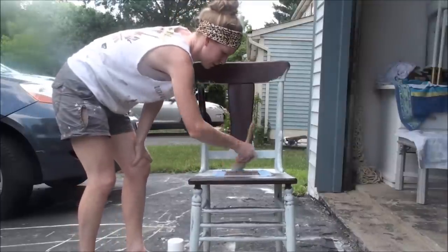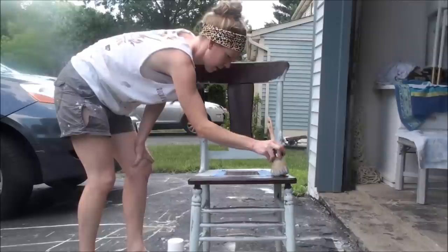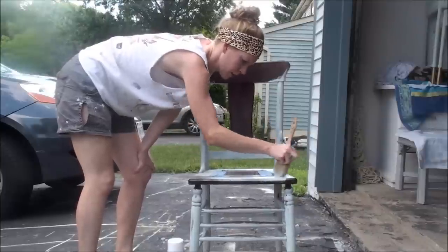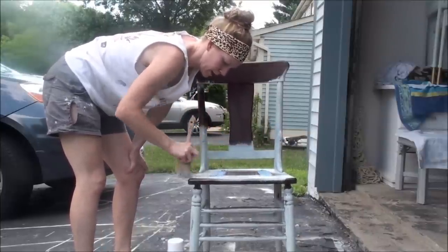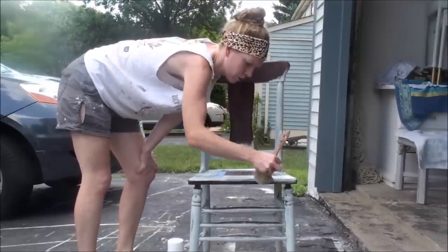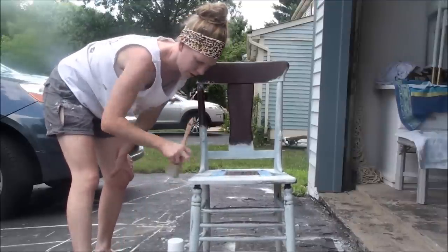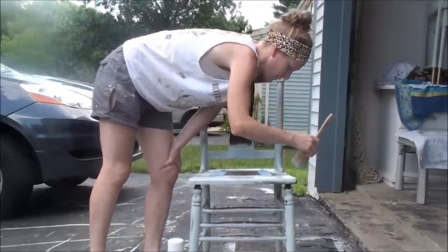Now I'm going to go around the seat. I'm using a custom color that I mixed using Decade Blue and Pure White by Annie Sloan Chalk Paint. It's a really pale shade of aqua, which I love. I think it's neutral and can go with just about anything. It's a pretty color for a little accent chair that you might stick in a bedroom or in the corner of the living room.